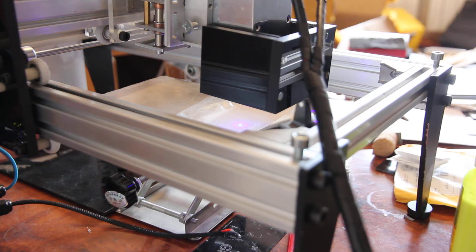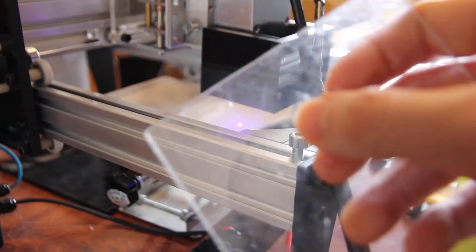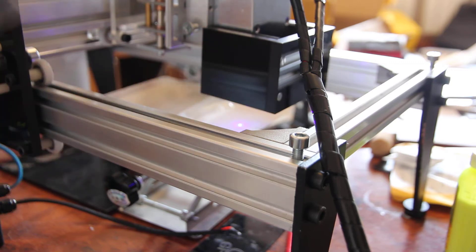In our previous video we showed you how you can cut acrylic, but there are some colors of acrylic that are not really easy for cutting using a blue 445 nanometer laser, even if it's quite powerful. The thing is that the laser goes directly through — for example, this is a piece of transparent acrylic — and the laser just goes through. You can see that the light goes without any scattering or absorption.